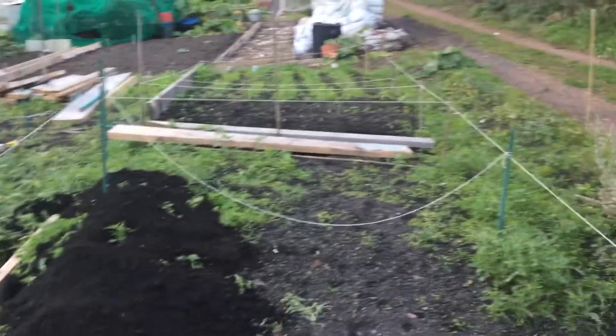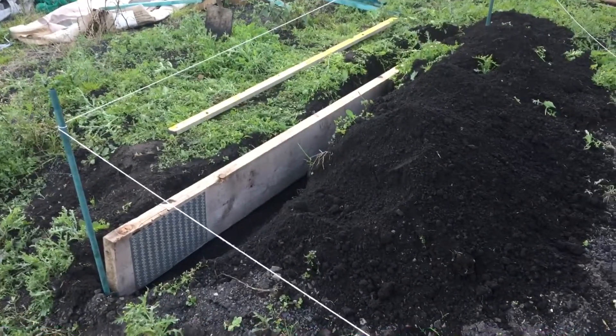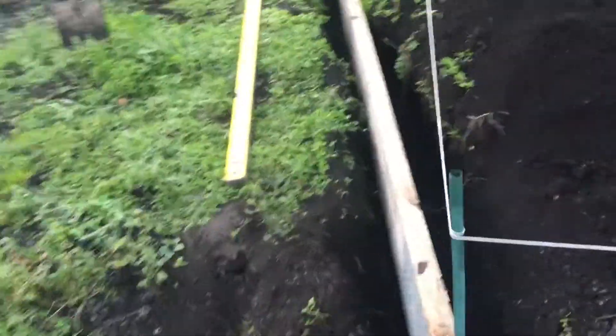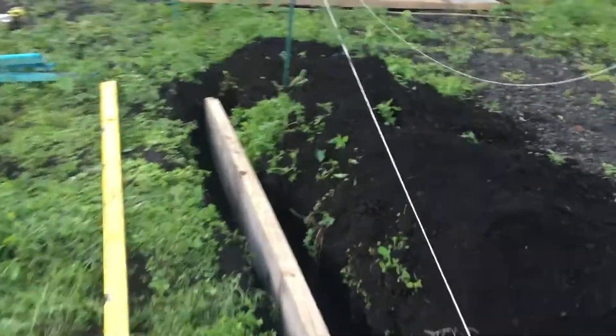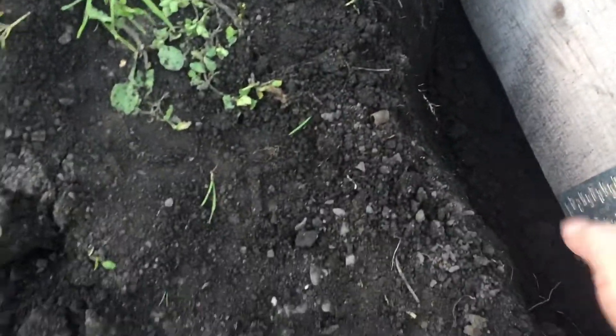Quick update guys, 6th of October. I've been down here for about an hour now. These are the top beds - that's how low they're going to be. It's going to be a path and that's going to be dug down there, so it's lower than this.